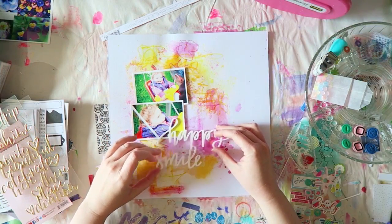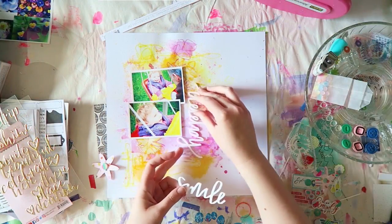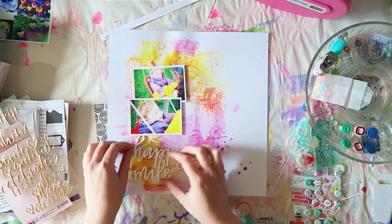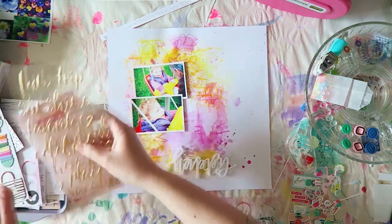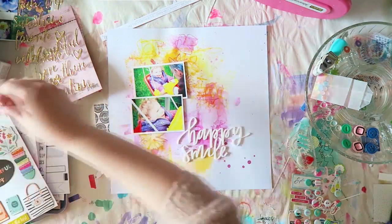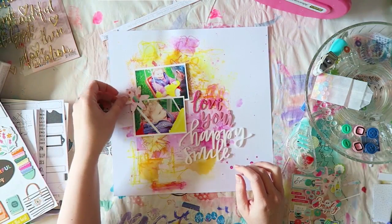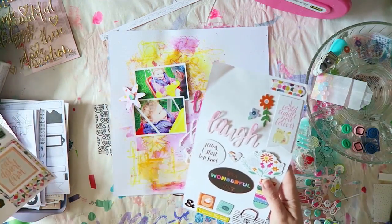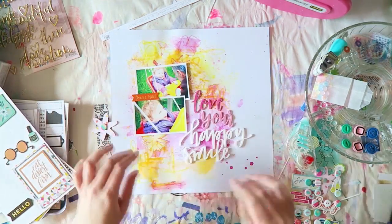The chipboard words were getting a little lost because the background was busy and they had a color change, so they weren't really working. I thought about using these Bella Boulevard plastic word pieces as another possibility.